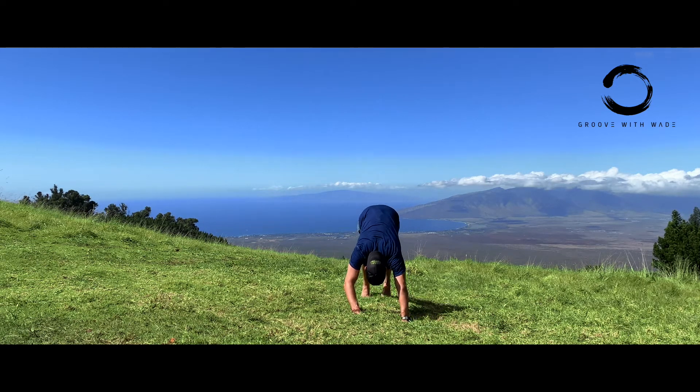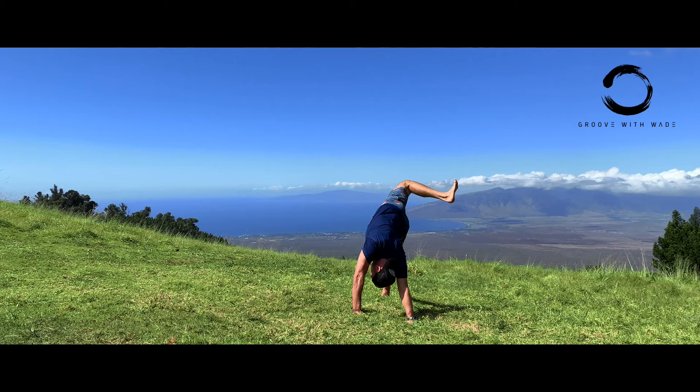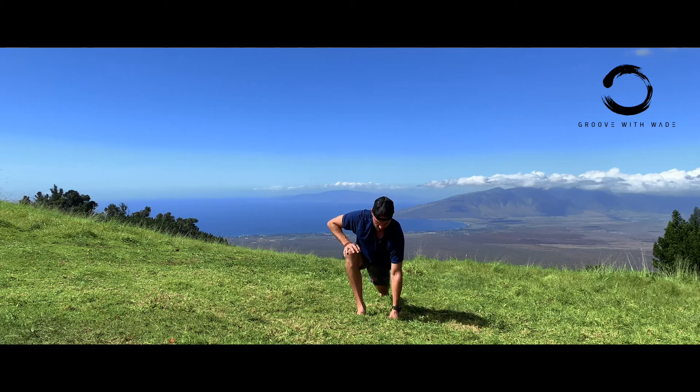Same sequence, other side. Left leg up behind you, bend the knee, open up that hip, deep breath. And foot forward into a lunge, deep breath.